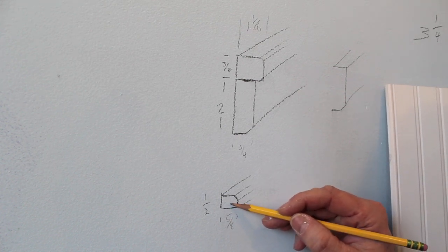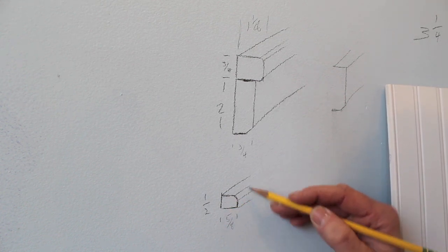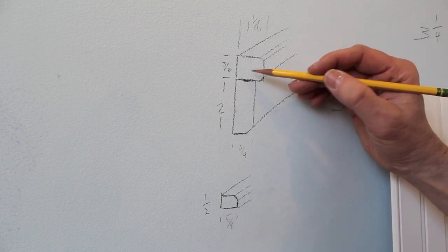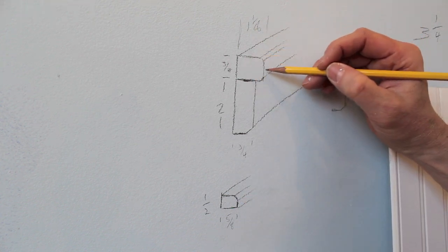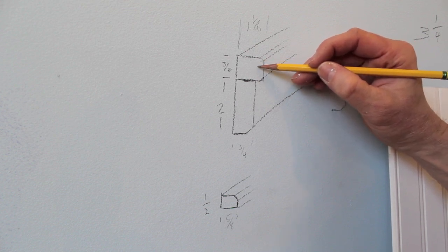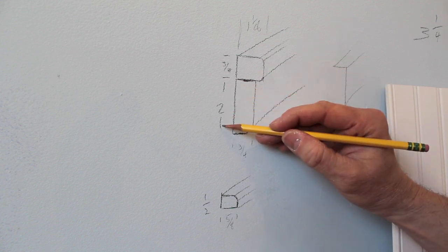I've got a piece that's going to go on top of the existing baseboard — it's a half inch by five-eighths of an inch with a slight round over. Then I've got a chair rail that measures an inch and an eighth and is three-quarters of an inch, and this will dead end into the door casing. Then I've got a piece under the chair rail that's three-quarters by two inches.